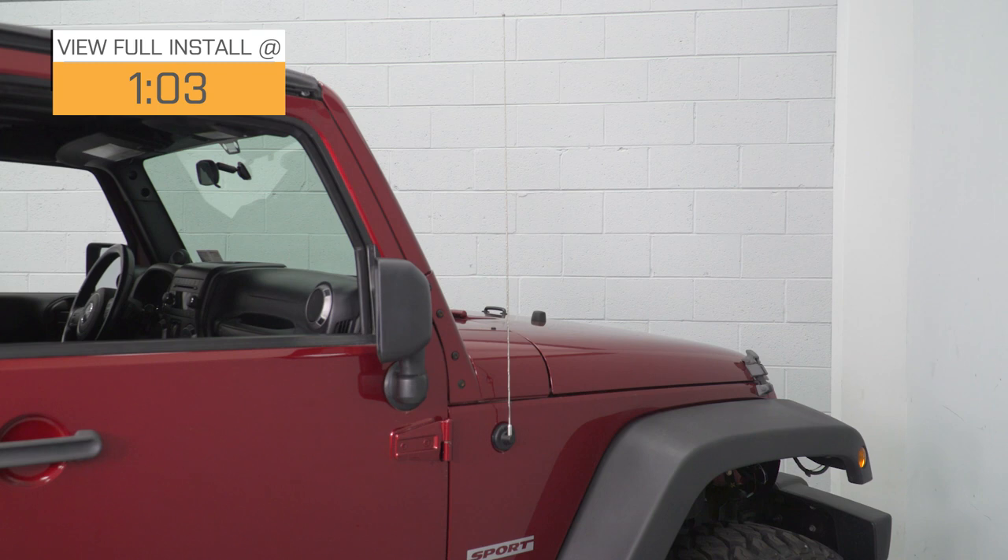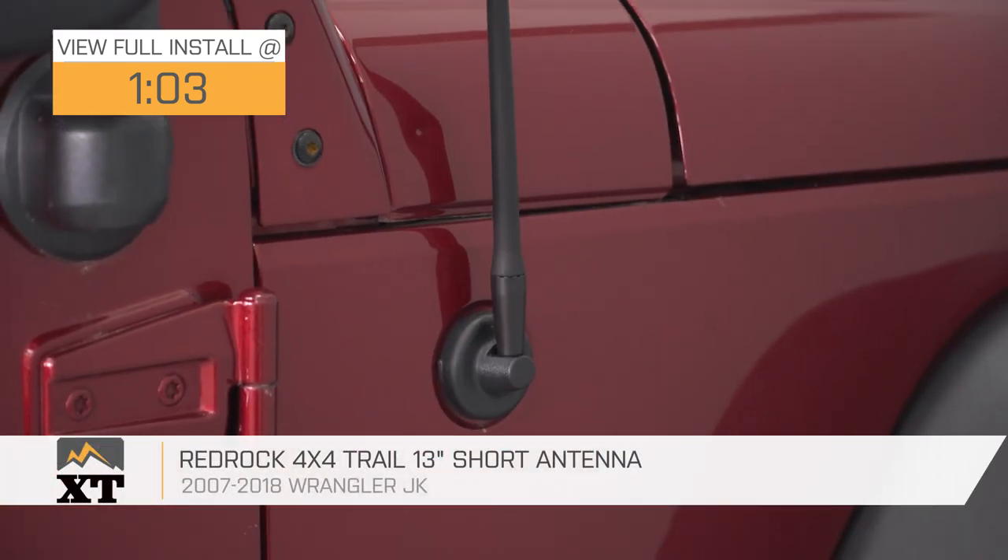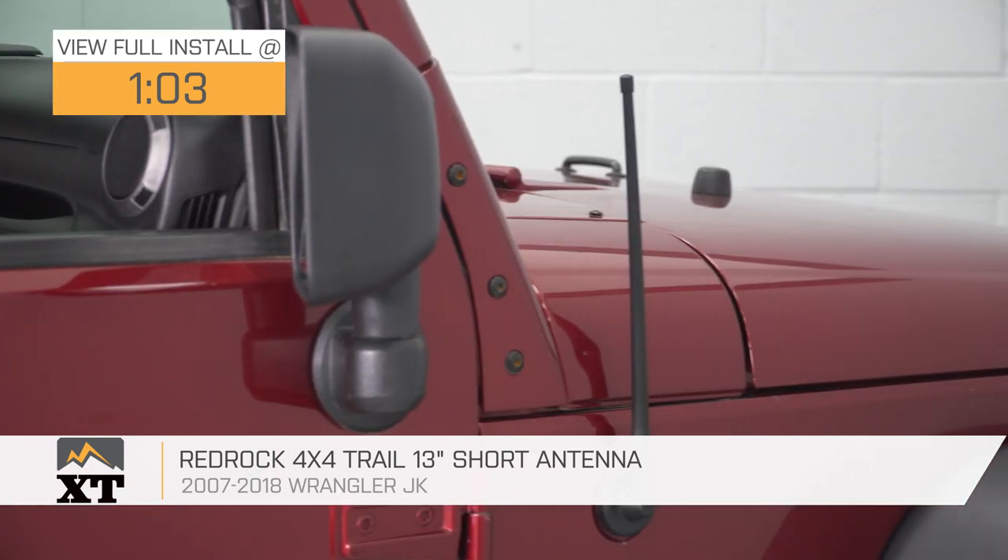Hey guys, it's Sarah from extremeterrain.com, and today we have a review and install of the Red Rock 4x4 Trail 13-inch short antenna, fitting your 07 through 18 Jeep Wrangler JKs.